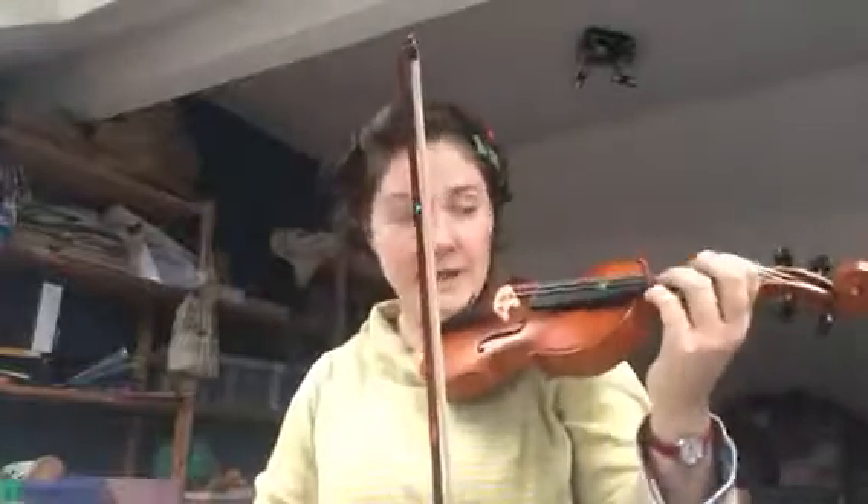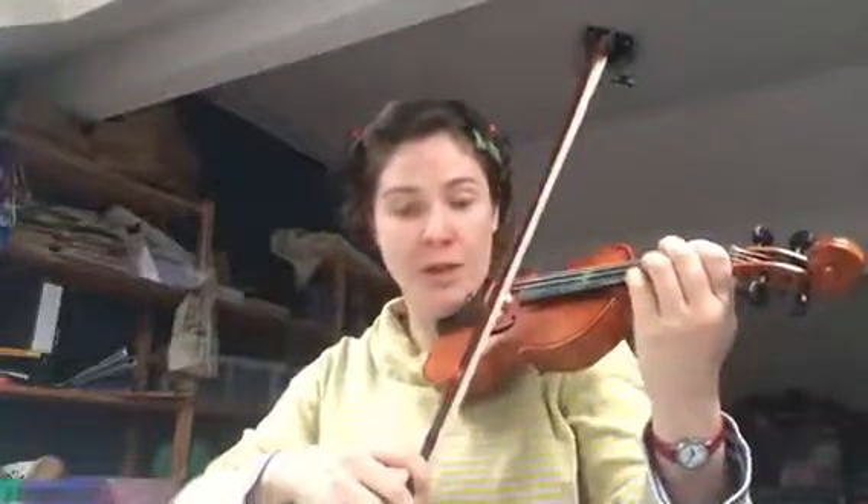Then on the second line, the top part goes: C C C C C B A, then C C C C C B A, and then open D. So to break that down using finger numbers: two two two two one A, two two two two two one A, then open D.